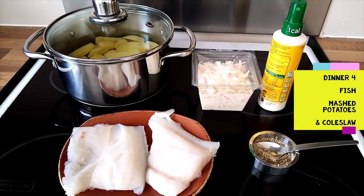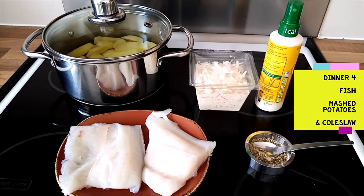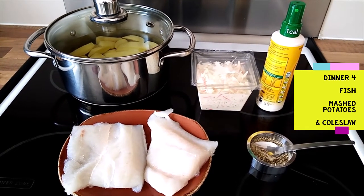Hello. Dinner for fish — mash and coleslaw.